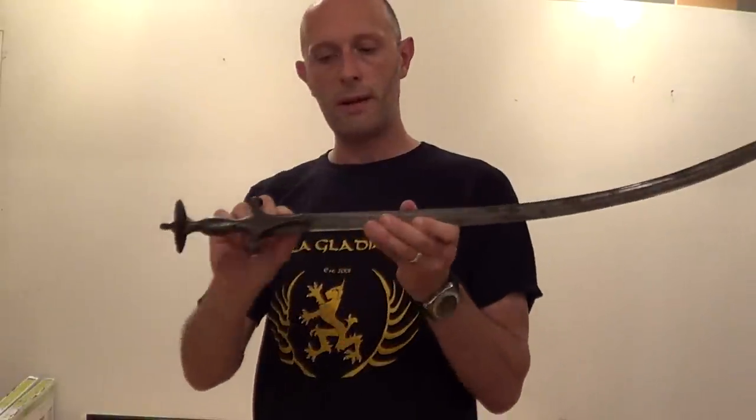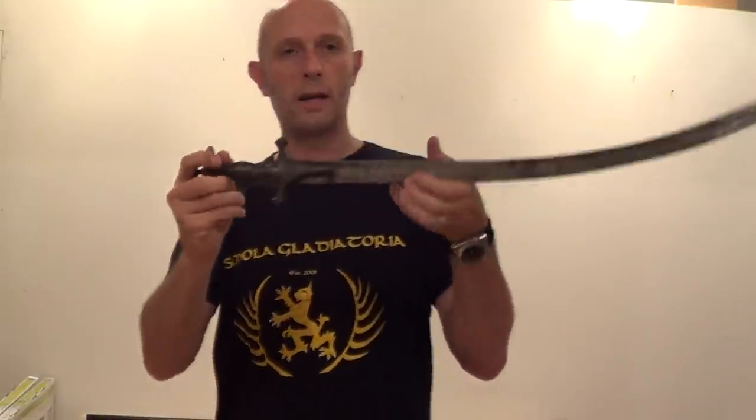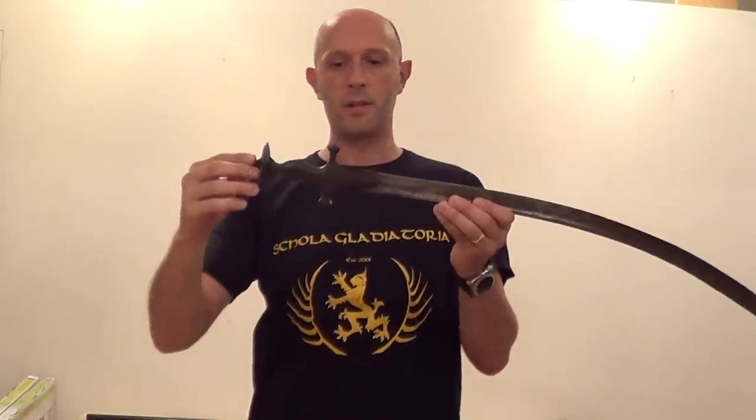The guard has these very flat bits either side, which is very similar to a Middle Eastern sword like a shamshir or a kilich, for example. What that means is when you hold the sword, your thumb rests very nicely flatly against the side and helps align the edge. So it's very easy to keep the edge aligned with this type of sword because you can actually feel the direction that your edge is pointing in with the side of your thumb. In that sense, it's similar to a medieval European sword or a Messer, for example.